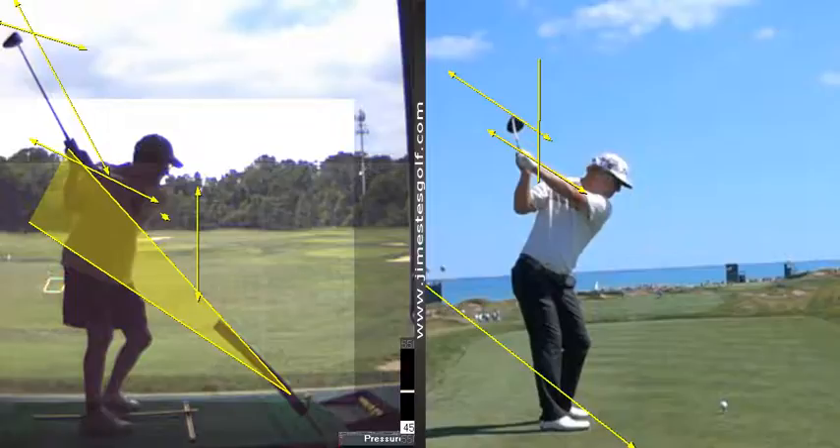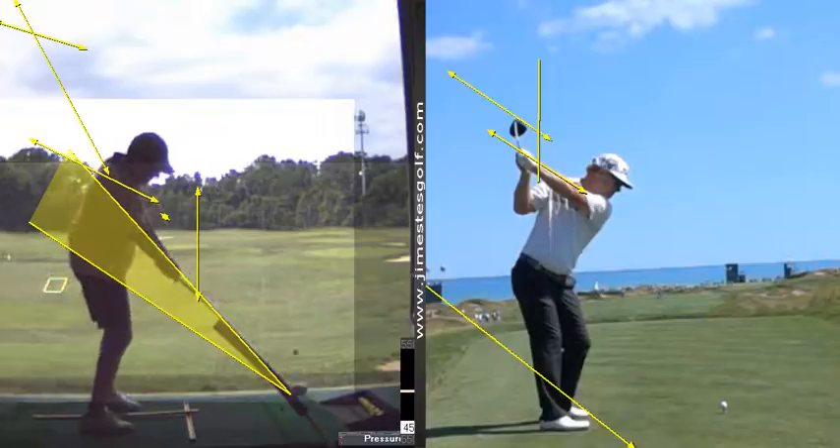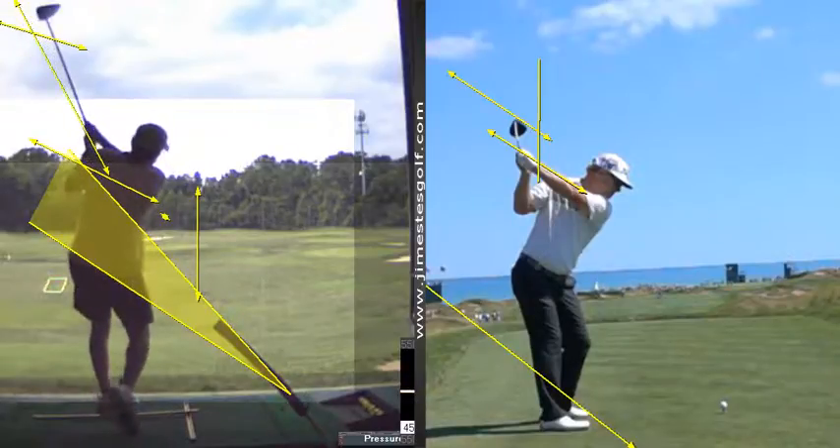So you're pretty close, but I think it's just a fraction open. Now, in attempting to get that, I find that I sometimes manipulate. What would happen to your lead?